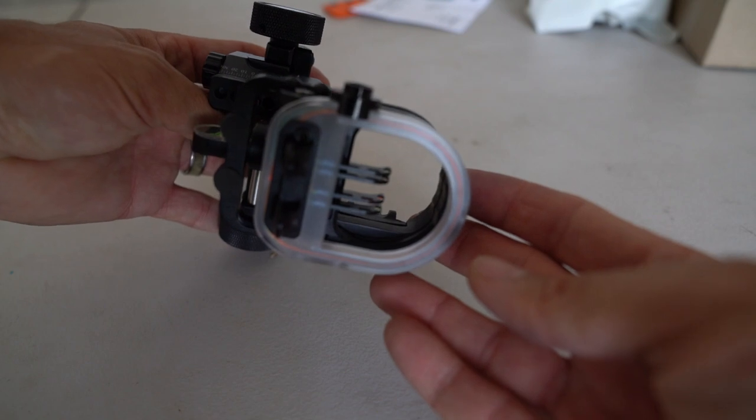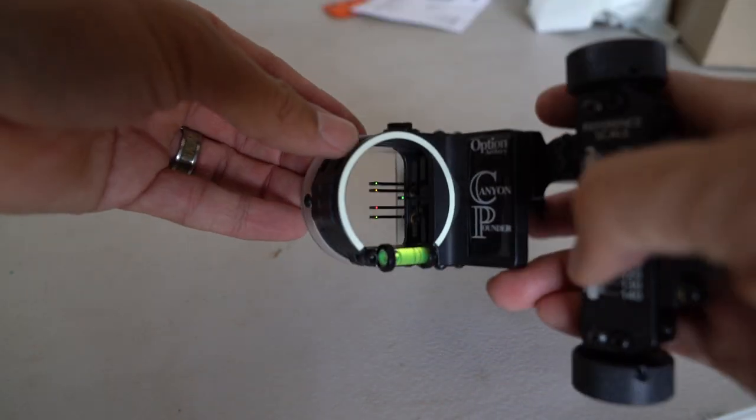Oh man, look at that — that is a piece of art right there. So this is the CP5, the Canyon Pounder five-pin sight from Option Archery. I went with the pic rail mount. This thing feels solid, super solid. First impressions taking this out of the bubble wrap — I put it in my hands and I was like, wow, this feels like quality. Like everything on here, nothing feels flimsy or cheap or anything like that.